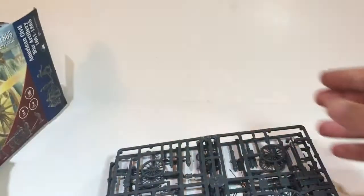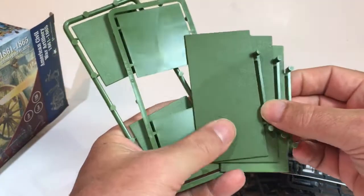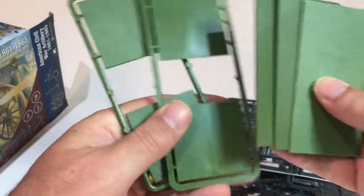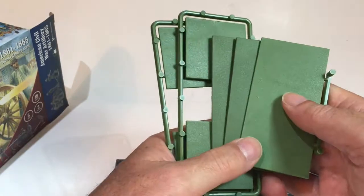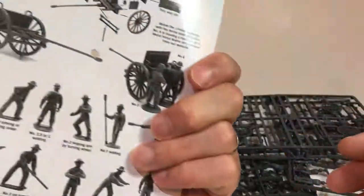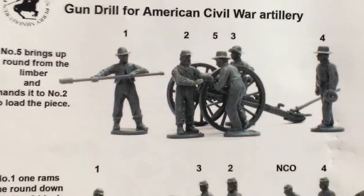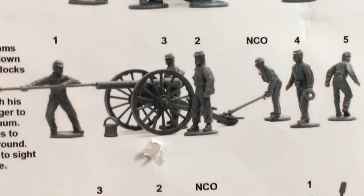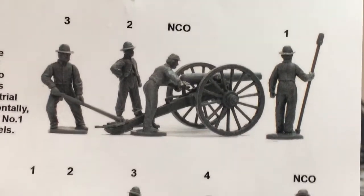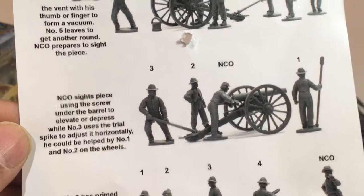In the box we have a sprue of bases — they come in several sprues, individual large and square — along with an information sheet. There's no painting guide, but there's information on the gun drill and the different positions the crew would be standing in, so you can work out which crew configurations you want when modelling them. It takes you through the sequence of loading and firing, and you can have your crew in any one of those configurations.